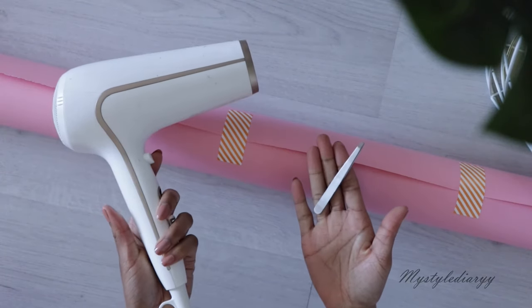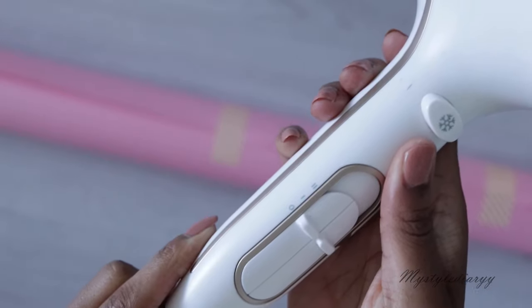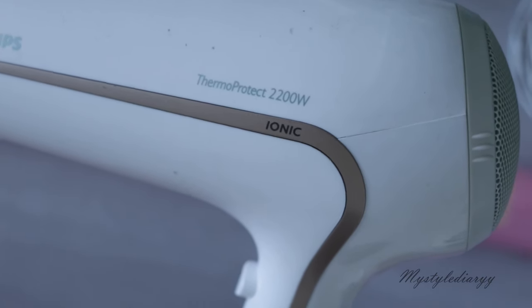Anyway, for this hack you will need a hairdryer and a pincet, and I'm going to use the highest setting — this is how much heat this hairdryer can produce, in case you were wondering.